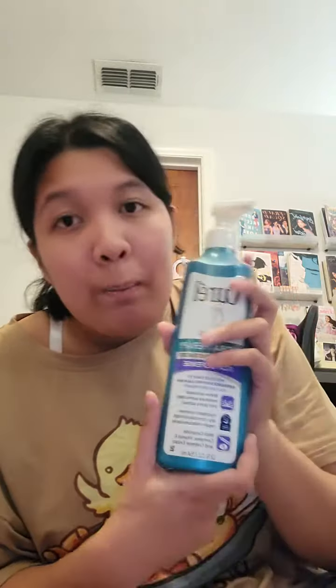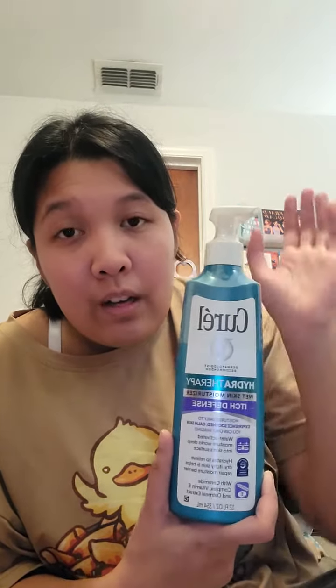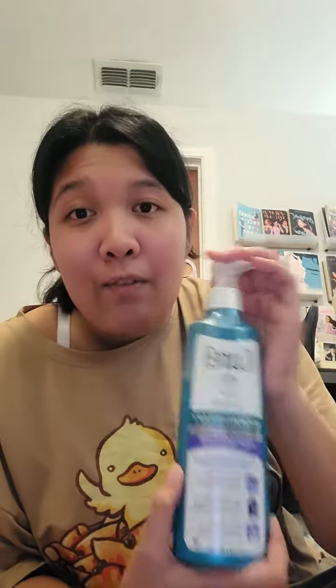Curel Hydra Therapy — you get in the shower, you come out of the shower, you don't immediately dry off with the towel like you want to. You apply this while your skin is still wet and soaked from the shower, right after your shower, anywhere that itches, you put this on, and then you immediately dry off afterwards. You can literally just put it on and then towel off right afterwards, and it feels like your skin had already absorbed enough of this product.